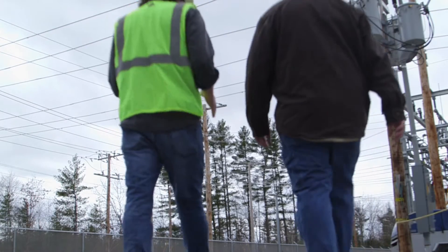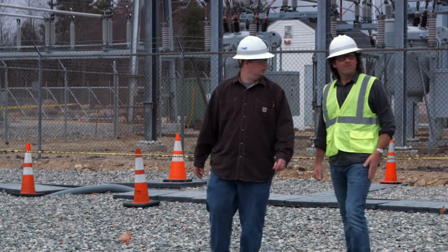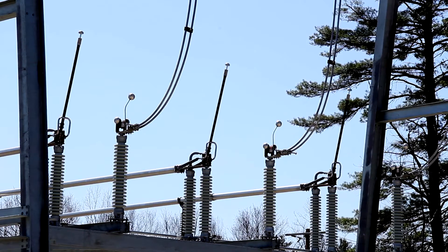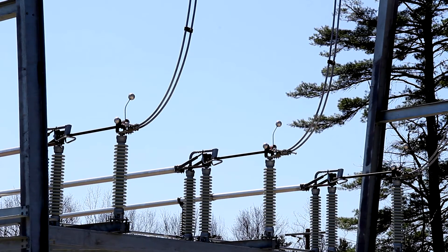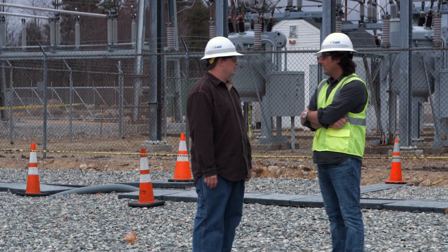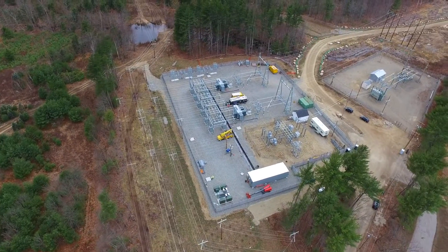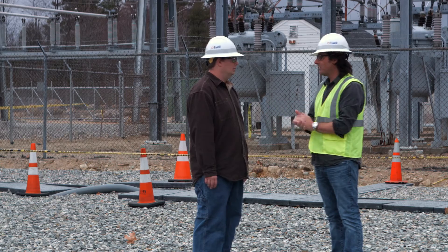I'm excited — what's going to happen here now? We're about ready to turn the transformers on. You'll hear a small noise, but you have to listen really carefully because they're ultra low noise. When we close the switch, you'll see a little arc when we energize the line and then a loud bang when we close the breaker. Is there anything we need to be aware of — should we move away? Once that happens, it'll be an energized yard — qualified workers only, so we won't be allowed in the fence. It's a moment of truth. Let's do it.